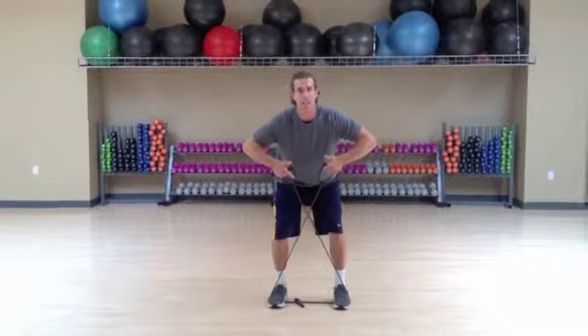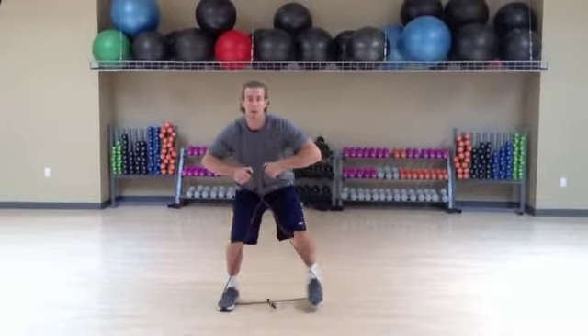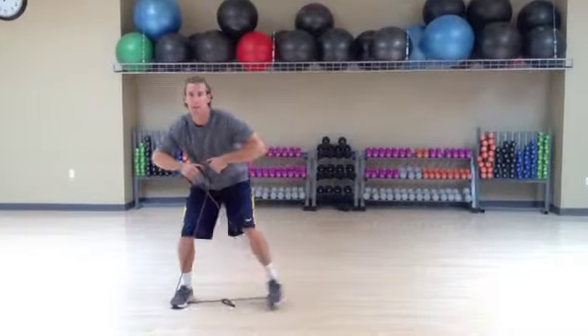Two sets of ten reps is great. This is great for a pre-workout exercise. So big step, big step, and then I come back.